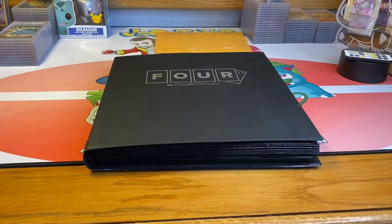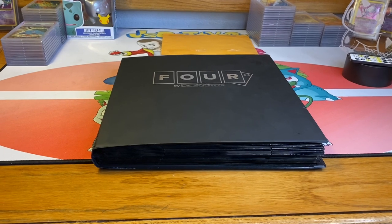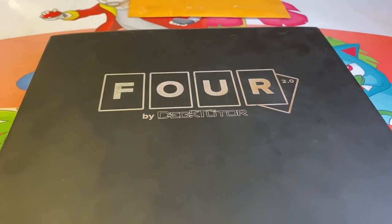What is going on YouTube, this is jscottison back with another Pokemon video. In this video I'm going to be going over the first four sets of English Pokemon cards, and they are in my 4-2.0 deck tutor binder.